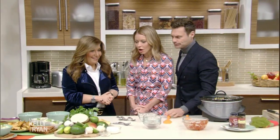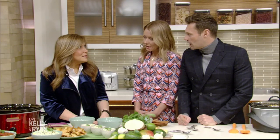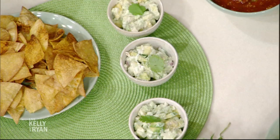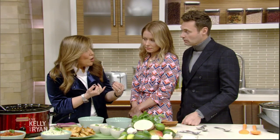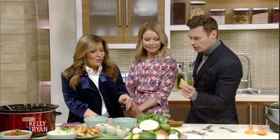We barely made it through that break without eating all of this — it smells so good. Now we're talking about really fresh tropical guacamole. I love guacamole. I like to find things to cut the fat, because guacamole is essentially all avocado. This is made with mashed avocado and a little Greek yogurt, which is the magic ingredient — it adds protein, and that's why it looks so creamy. And because it's tropical, there's mango, jicama, red onion, a little cumin, and a little cilantro.